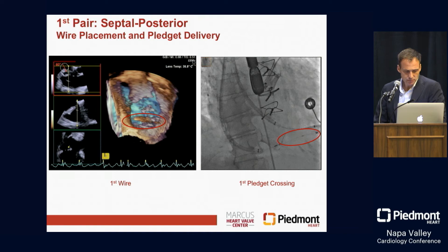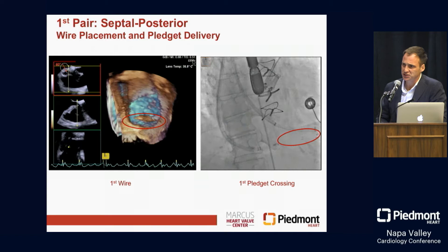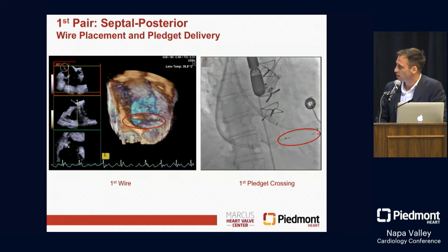The way this works is a posterior plication. We're heavily dependent on Manny, our echocardiographer in these cases. I can't tell you how critical the role of the interventionalist and echocardiographer interaction is. In this space, we're going to go to a posterior septal commissure, place a wire there, and then deliver a pledget.